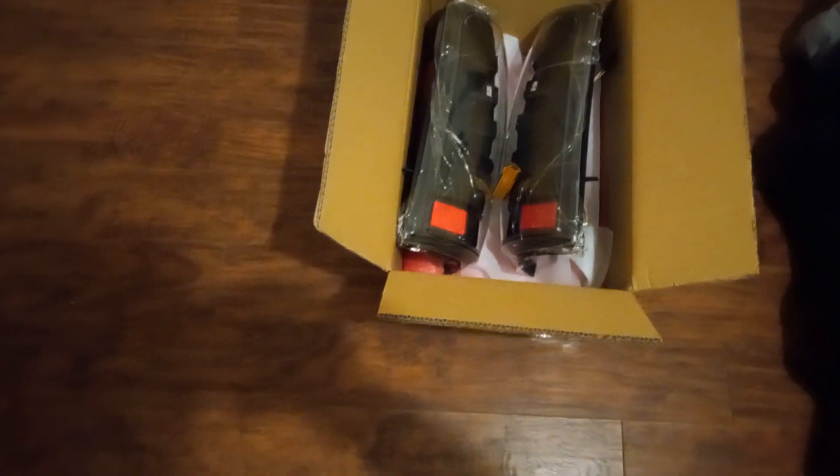They look probably just like how my headlights probably would, but I'll show y'all in the next part video. That is what they look like inside the box.